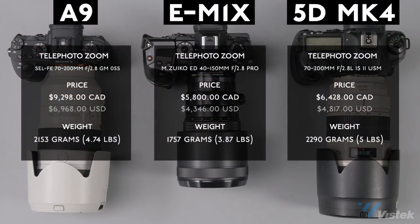Pairing all cameras with relatively similar focal lengths, let's first look at price. If you want a real powerhouse, you're going to have to shell out a lot for the A9 at just over $9,000 Canadian equipped with a 70-200 before adding a teleconverter. The 5D also ends up being more expensive for far fewer features. When it comes to weight, the 5D unsurprisingly is the heaviest at 5 pounds, then the A9 at just under that, and as promised, the M1X is almost a full pound lighter. If you're a nature photographer hiking with a full kit or holding the camera for a long period of time, you'll appreciate the weight savings.